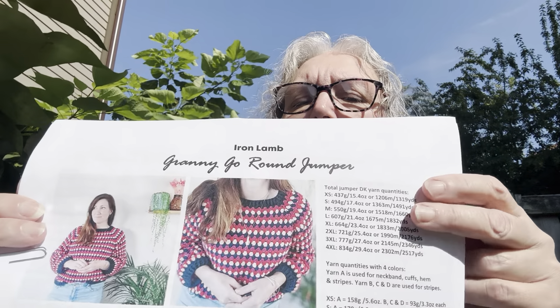The first one is called the Granny Go Round Jumper by Iron Lamb. It is a paid pattern on Ravelry, but I absolutely love it. Can I make this when half the time I can't get my stitches to come out right, and I don't think I can read a pattern? Who knows, but I love it.